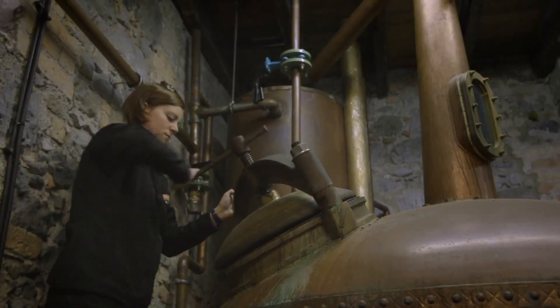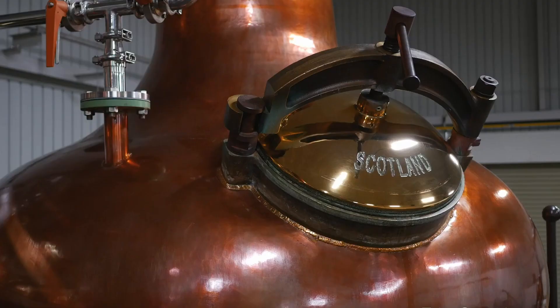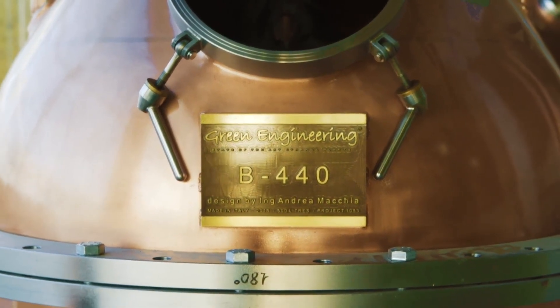The function of the pot still starts inside the pot. The pot is the large tub-like base that the rest of the components of the still attach themselves to. This is where the liquid to be distilled starts its transformative journey.